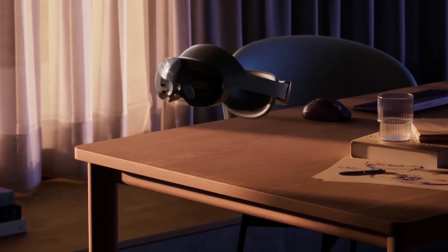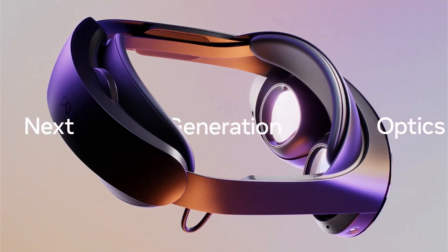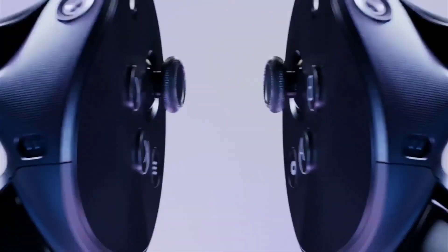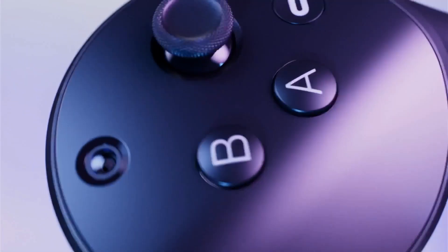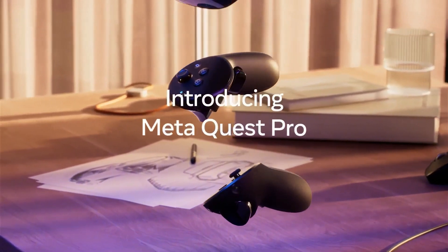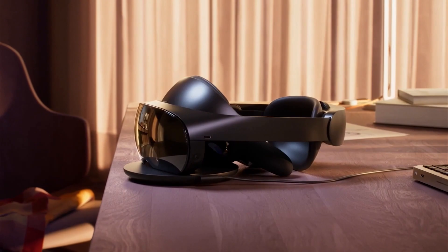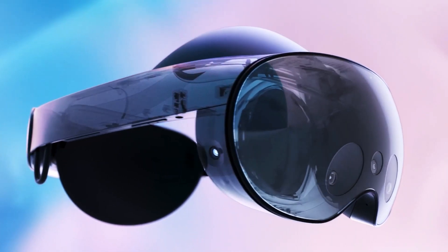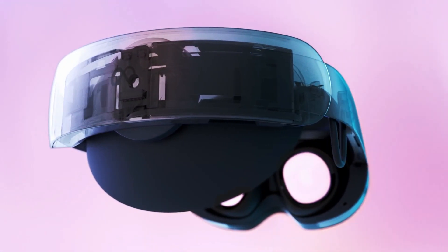This is MetaQuest Pro. Quest Pro is our sleekest form factor yet, with a super thin set of lenses at the front and our first ever curved battery at the back to give it a perfect balance.